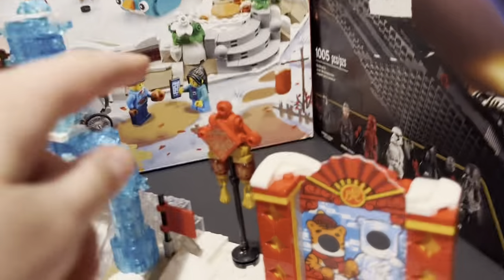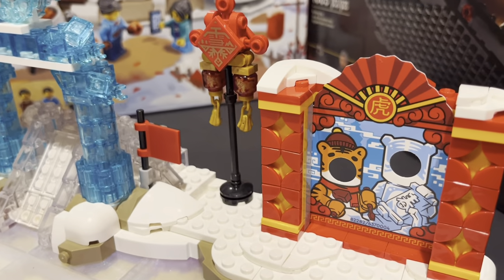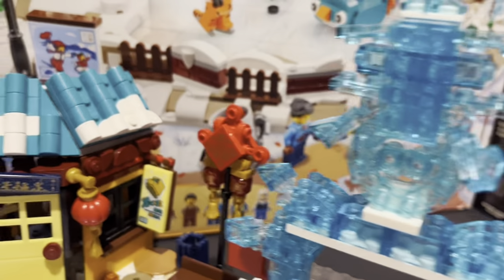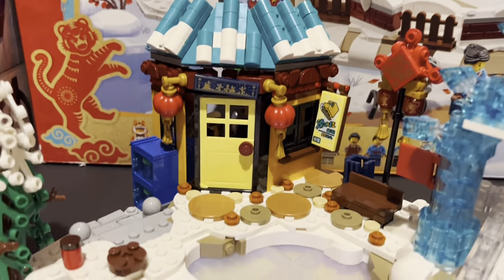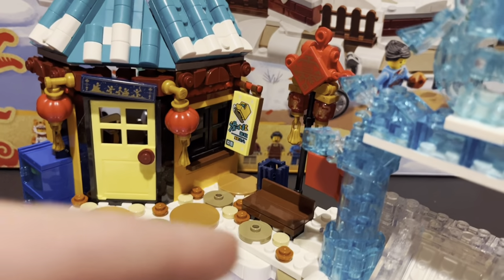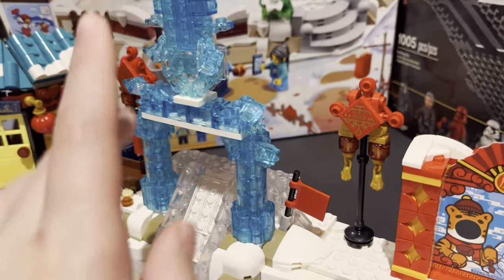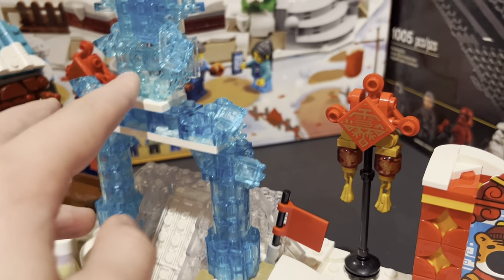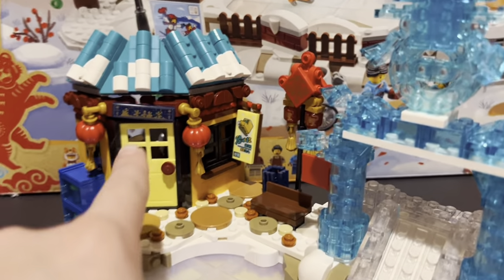Let's keep reviewing. We have a nice little logo — I think for the Chinese New Year is what that's for. We have two little flags on each side. We have another Chinese New Year logo. We have a little sign over here, a bench, and another dirt path. I forgot to review this arc thing — it's kind of confusing. I think it's like a snowman, but I'm not sure. But let's review the inside now.